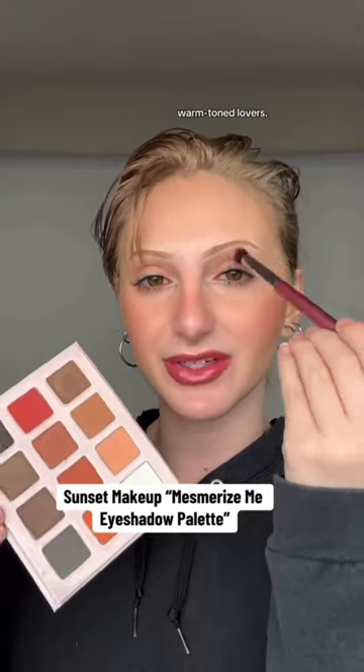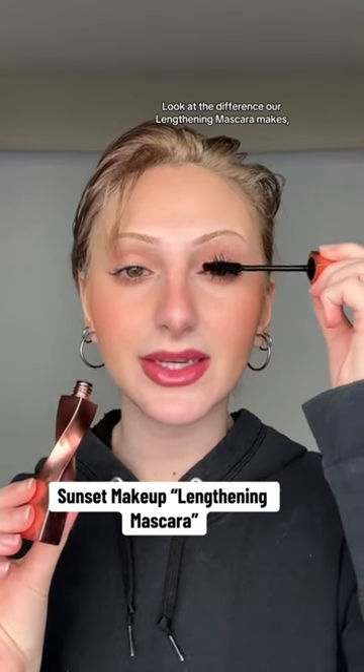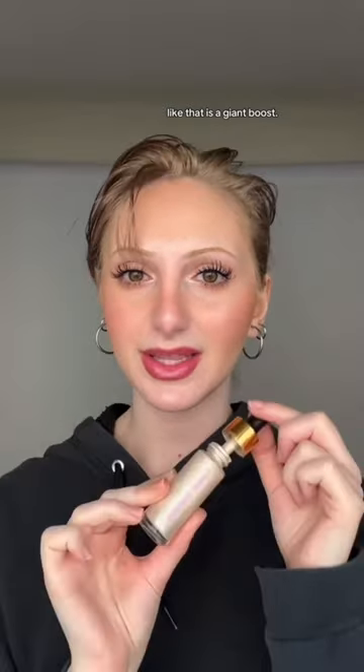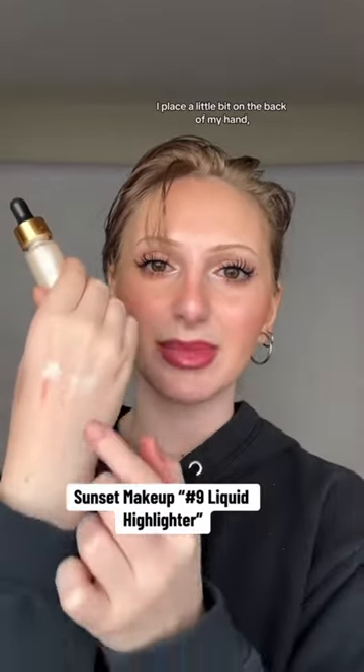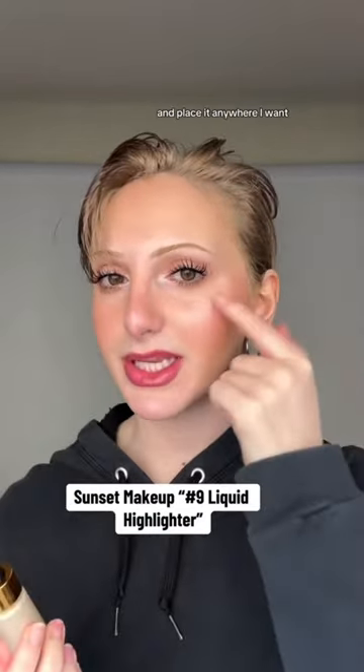Placing that light brown on the bottom lash line — look at the difference our lengthening mascara makes. Like that is a giant boost! This is the key to glowy skin: I place a little bit on the back of my hand, tap into it, tap away, and place it anywhere I want.